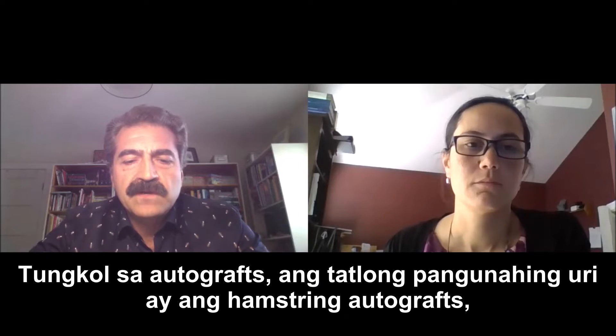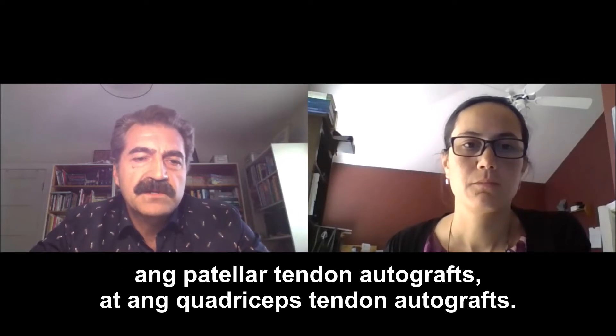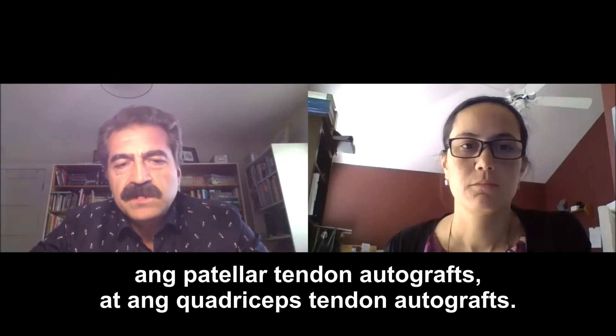With regard to the autografts, the three main types are the hamstring autograft, the patellar tendon autograft, and the quadriceps tendon autograft.